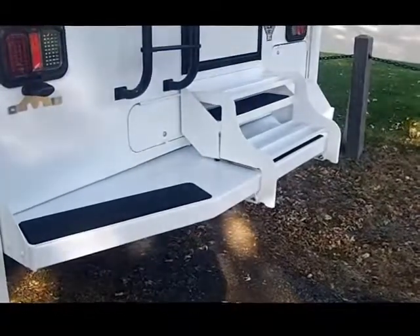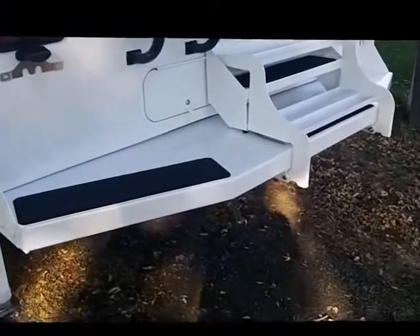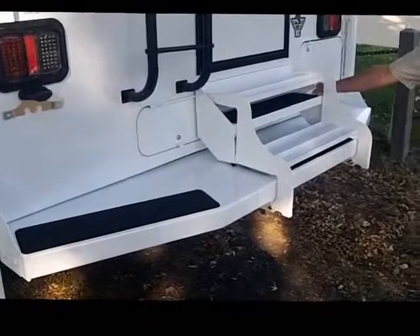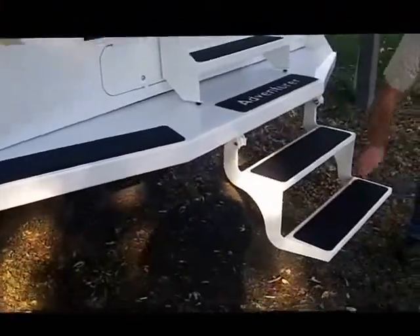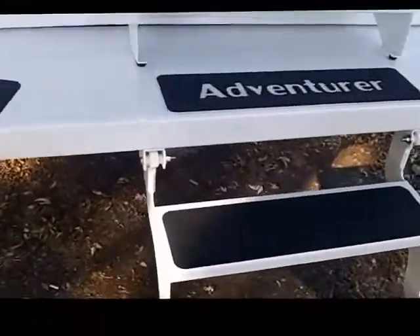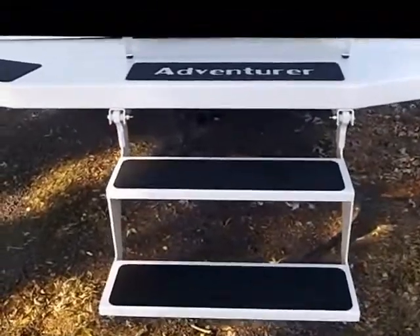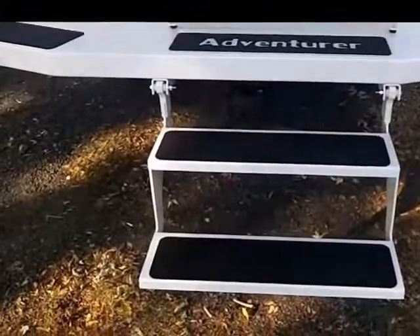One of the nice optional features that's very popular is the comfort step bumper — another Adventure exclusive. It's got a nice 2 step fold down step that folds down for easy access into your camper, making a nice easy 4 step entry.